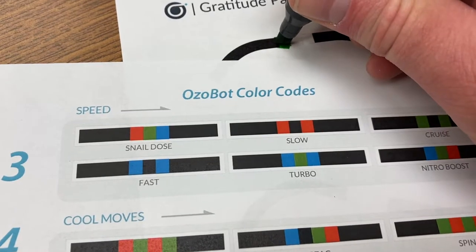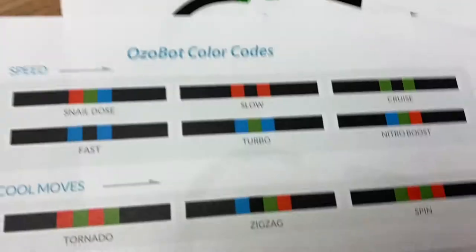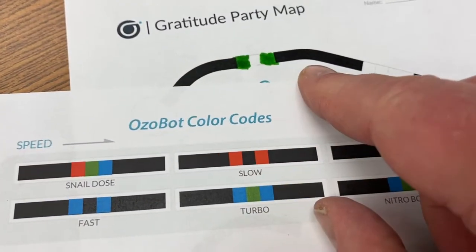So let's say green, green, and then they'll need a black right there in the middle to create the cruise version. And then that will read.